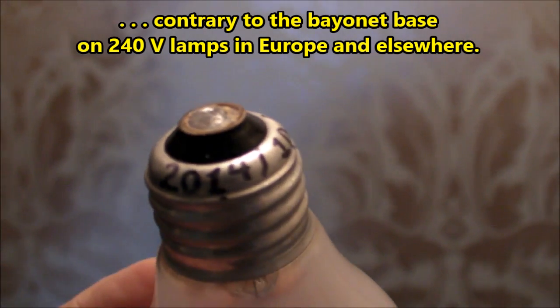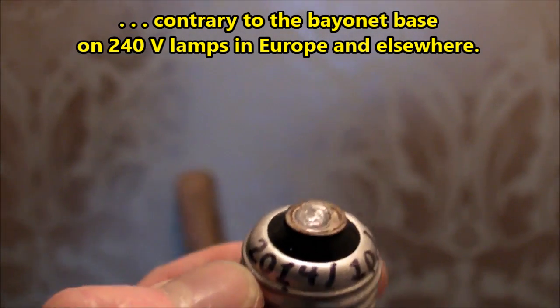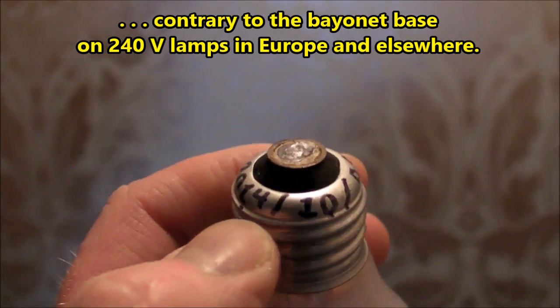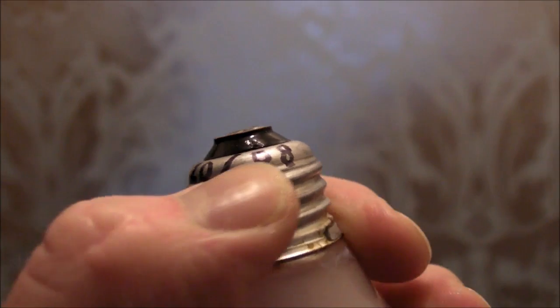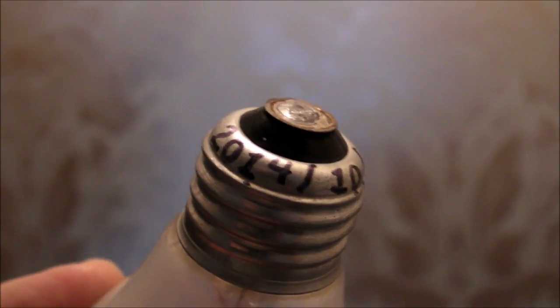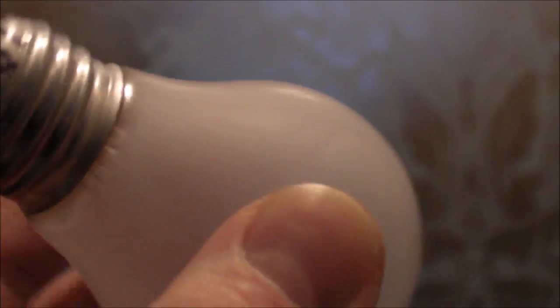I just discovered a few minutes ago that I apparently documented exactly when I started using this lamp — it was October 8th, 2014. So we're looking at about one and a half years that this thing has been working, and I expect at least another year and a half before it burns out.